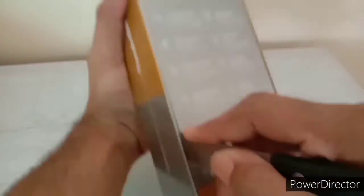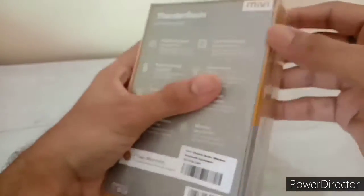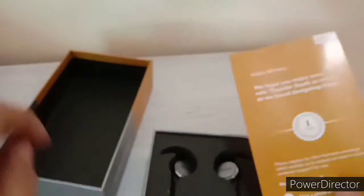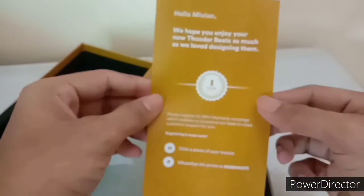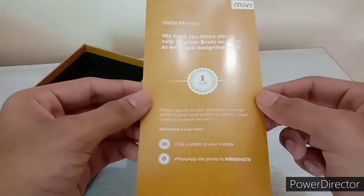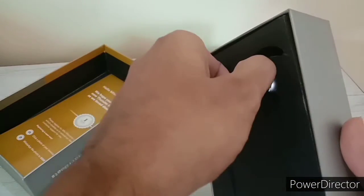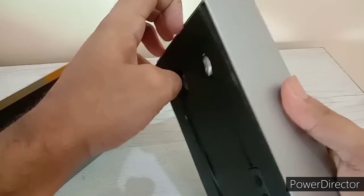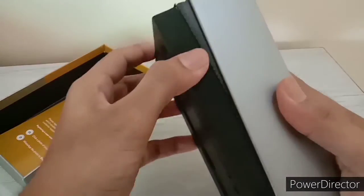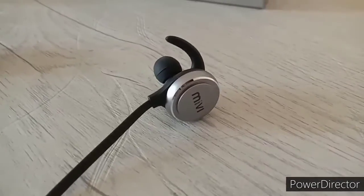Let us unbox it first and here we go. It looks like a premium quality product. This is the warranty card — hello Miwi! It has a warranty card and this looks like a premium product. Miwi has done a good job; Miwi earphones are very premium and very good.